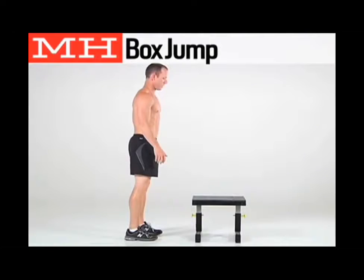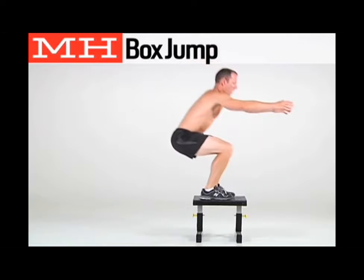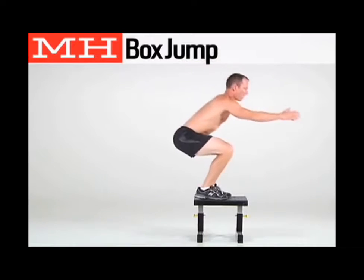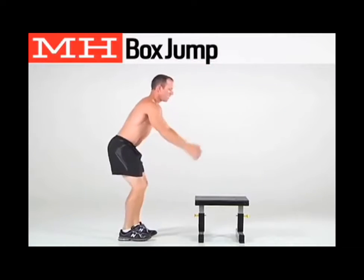Stand facing a bench or a sturdy box. Jump onto it with both feet, landing softly with your knees slightly bent. Jump down, landing softly, and repeat.